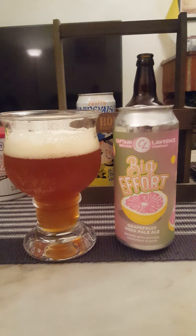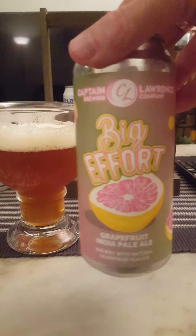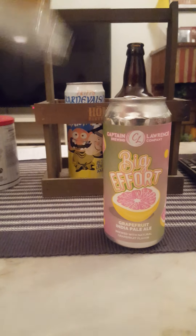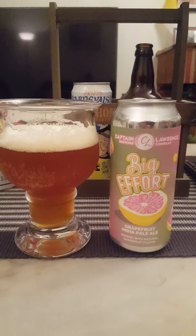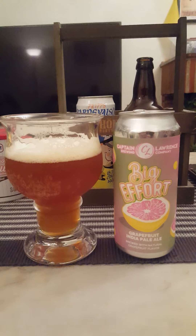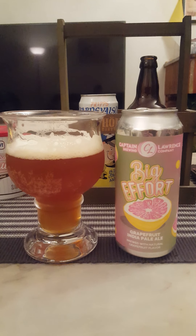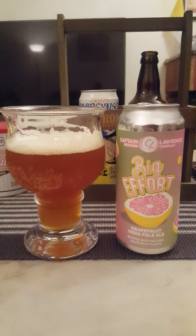Not bad. If you like a grapefruit IPA or a west coast IPA with that grapefruit style, you will definitely love the big effort from Captain Lawrence Brewing Company — 7% ABV, 473ml or one pint can. Alcohol is very well concealed. Final sip. Very lovely, very drinkable. The bitterness from the grapefruit is there, as well as the sweetness and the citrusy notes, caramel, pine, breadiness and biscuitiness on the aftertaste, with a big chunk of hops thrown into that mix. I like it — 3.75 out of 5 for me.